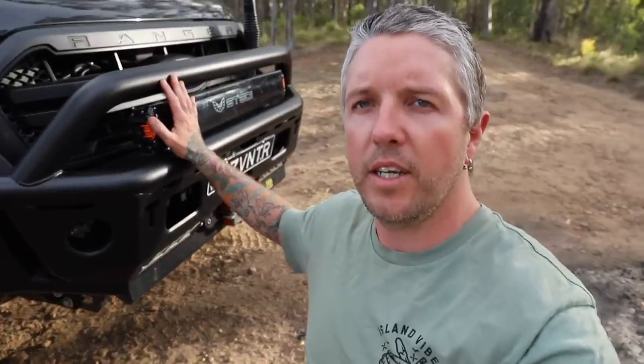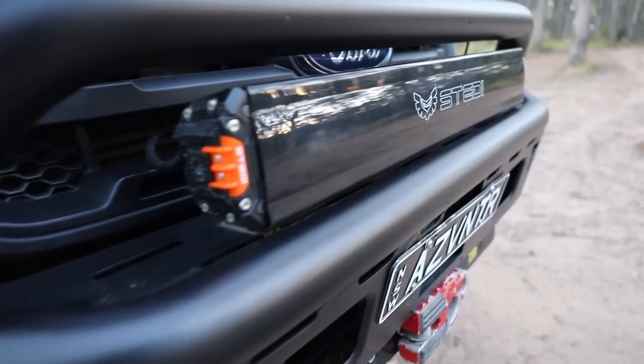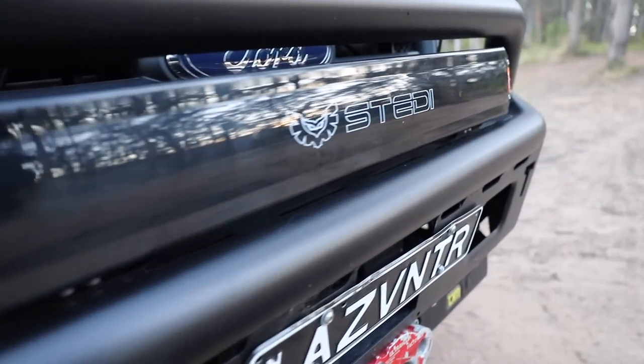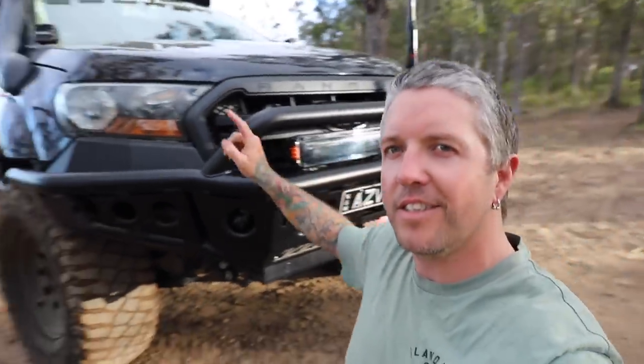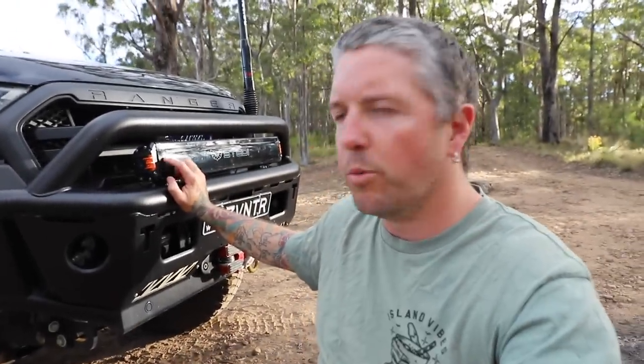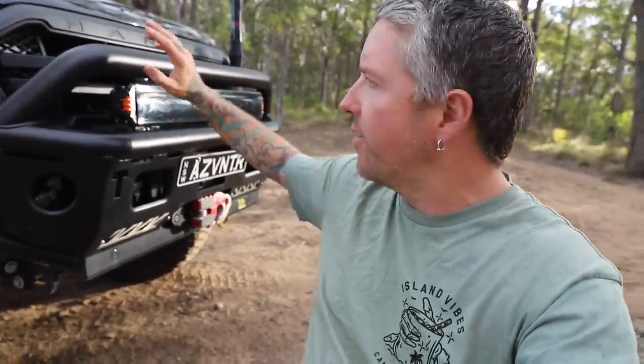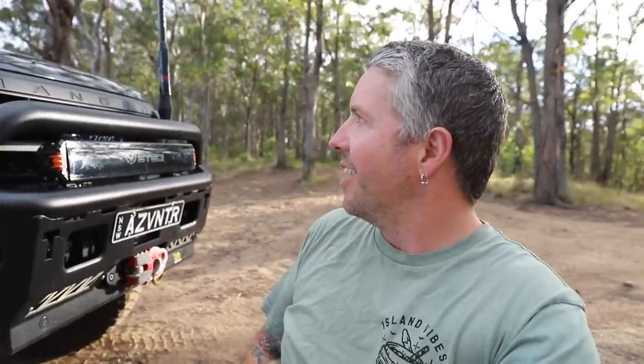At the front here we've got the Steady STT 303 - it's a 28.2 inch light bar. I've got covers on all of my lights just running around town; I like to leave them on. If I know I'm going to be in the bush or on some long roads, I'll take all the covers off. I know it's a bit of a wank factor but I reckon it looks sick.